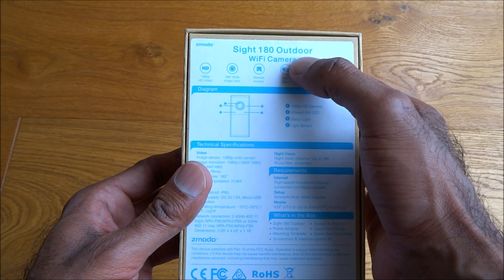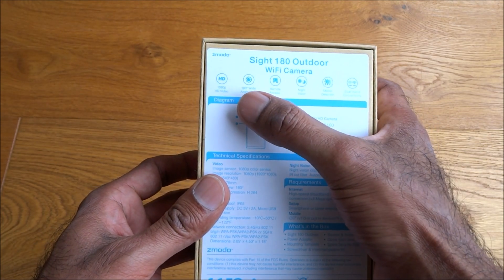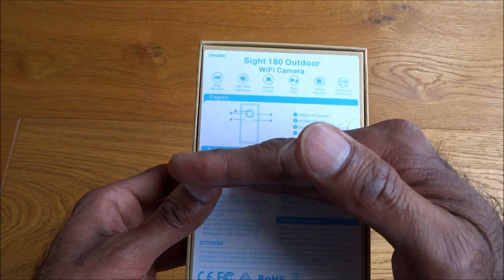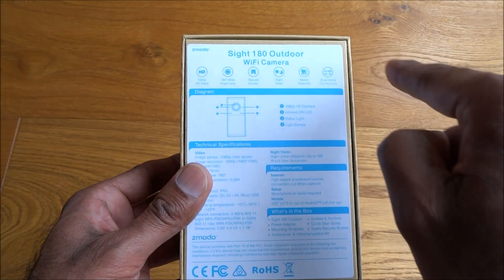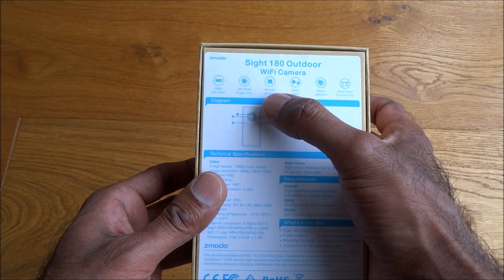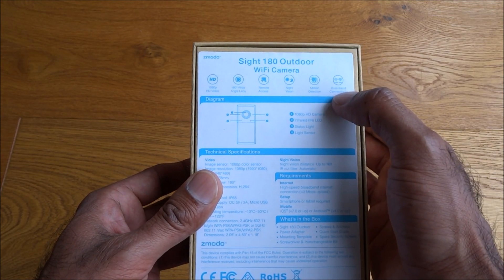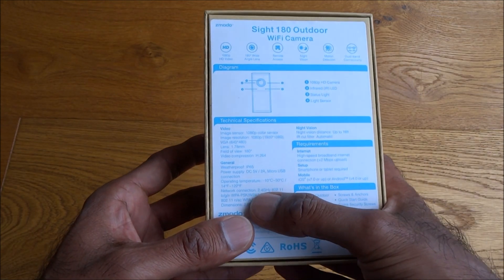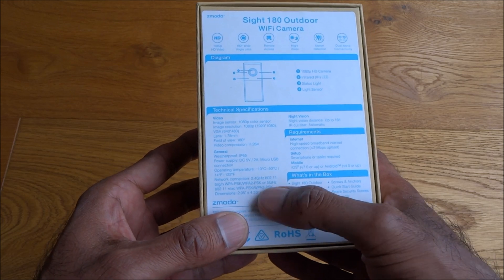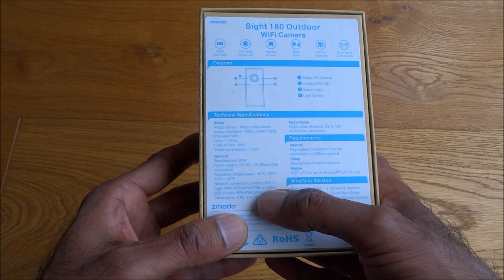It's the model Site 180 Outdoor, stating it's a Wi-Fi camera with HD quality video — so 1080p. Quite interesting, it's got a 180-degree wide angle, so if you put it against a wall you'd get a complete view all the way. It also features remote access, night vision, motion detection, and dual-band connectivity — you can connect to both a 2.4 GHz and a 5 GHz Wi-Fi network.